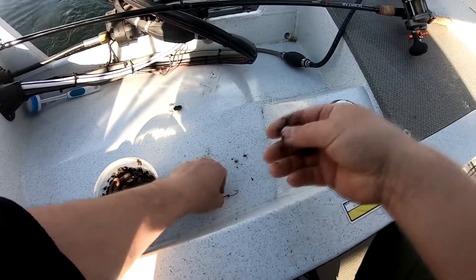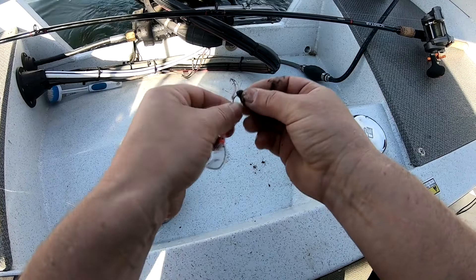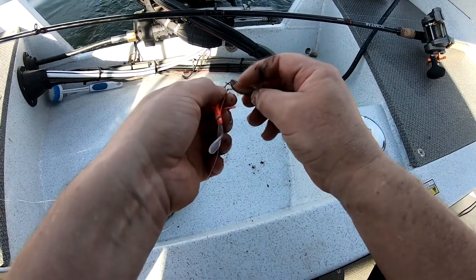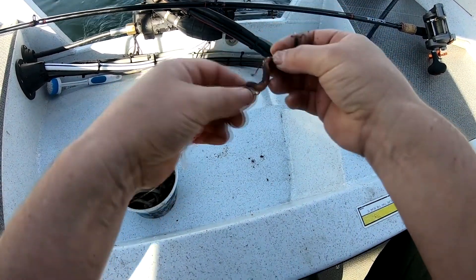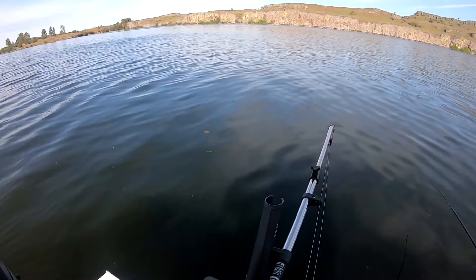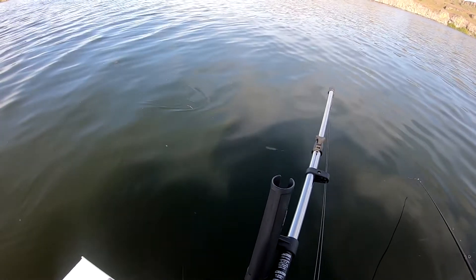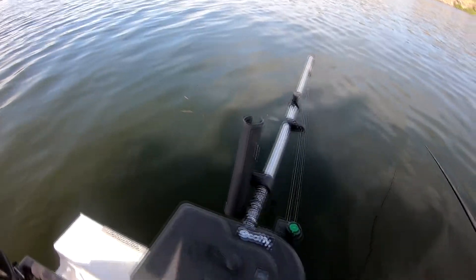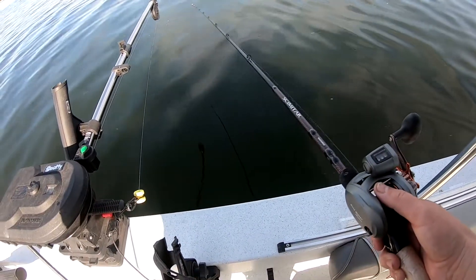Stun him — makes it easier to put him on the hook. I go down to this meaty part right here, and then I double hook through this collar. Hopefully you can see that the action this gives is a little bit erratic, and I think that's why these work really well. So let's get this behind the boat and get to fishing.